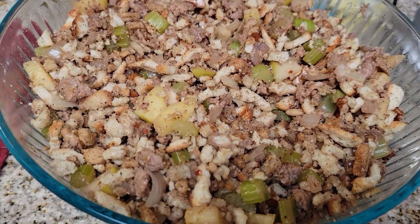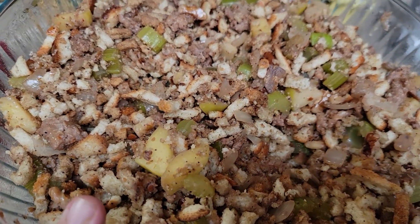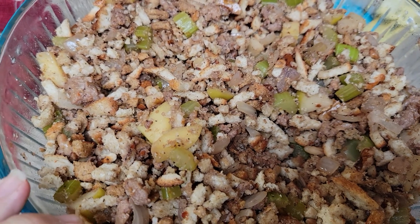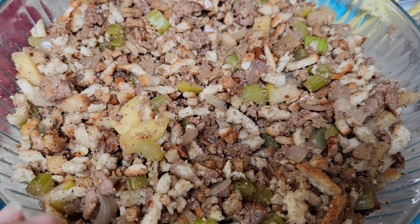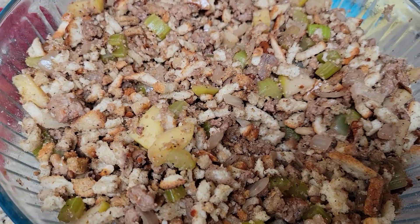I have mixed all of this up and it's very dry. This is a very dry stuffing because we're going to stuff the turkey with it. I'm also going to do a separate casserole and just pat it with a couple pieces of butter — put it in the air fryer or the oven when we're ready to eat it.